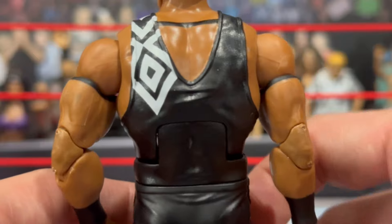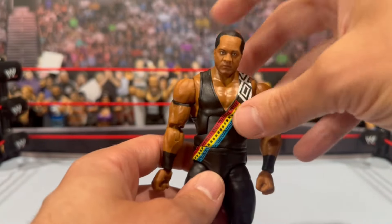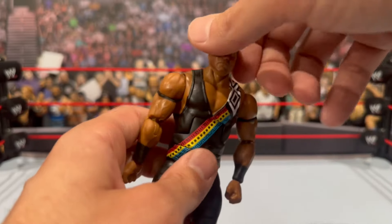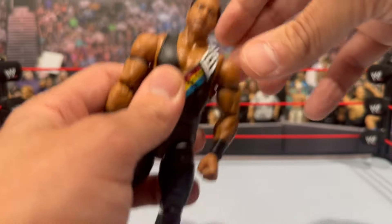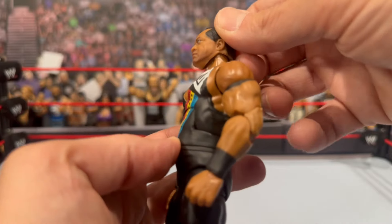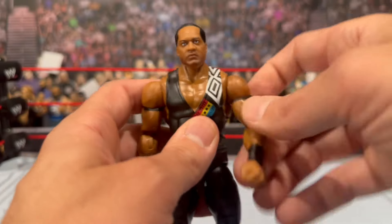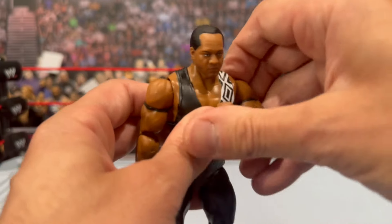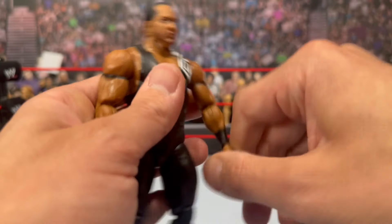One thing I did notice is my head was a little bobbly — a little loose. From some angles that's probably my one complaint. Let's go through the articulation: the head feels loose but it doesn't feel like it wants to come out. If you slide it back a little bit it will sit on the head a little better. The stubble on the side looks really good. The arms will go fully around, they hinge in and out, bicep cut, double jointed pinless elbows, hands rotate and hinge — a little stiff but not too bad.